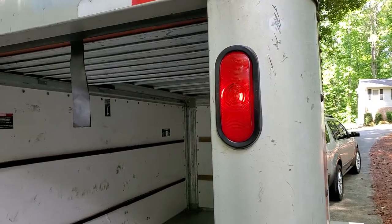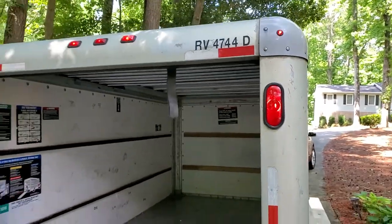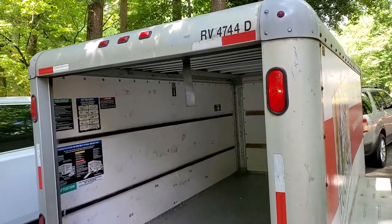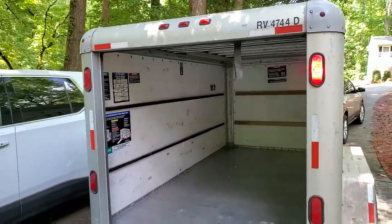And there is the taillight portion of it — and it now flashes normally. Perfect.